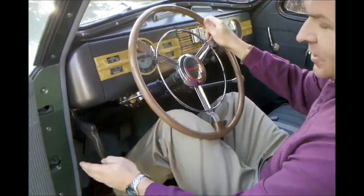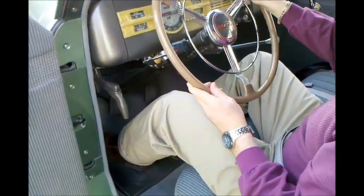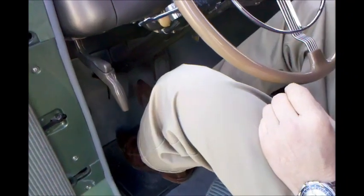To give you an idea of what we've got going here, we have a pistol grip handbrake. Down below we have a little button for your high beam and low beam setup. We have a clutch pedal, brake pedal, accelerator, and one of the things people wouldn't be used to is the starter pedal, which is actually above that accelerator — that's where you start the car.